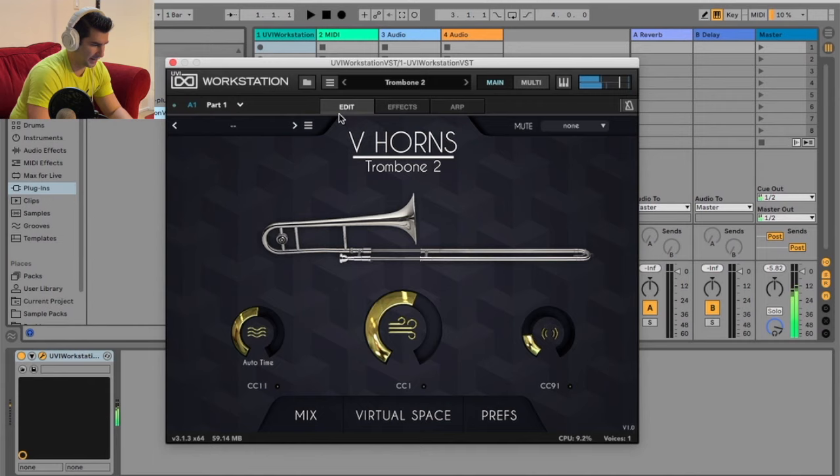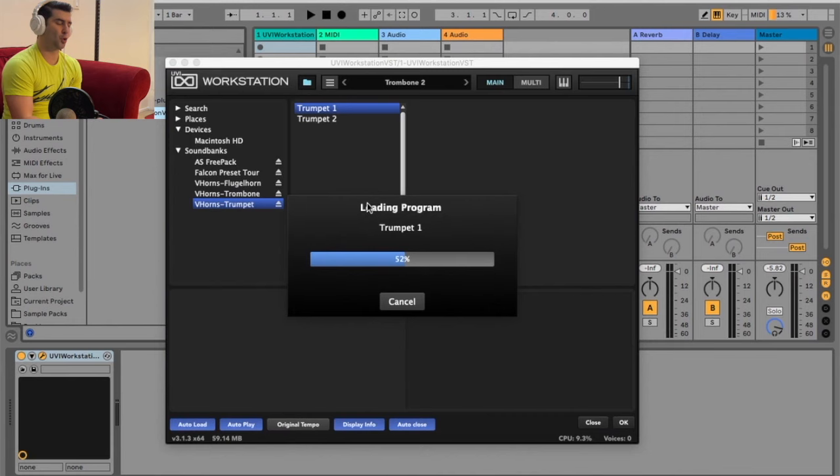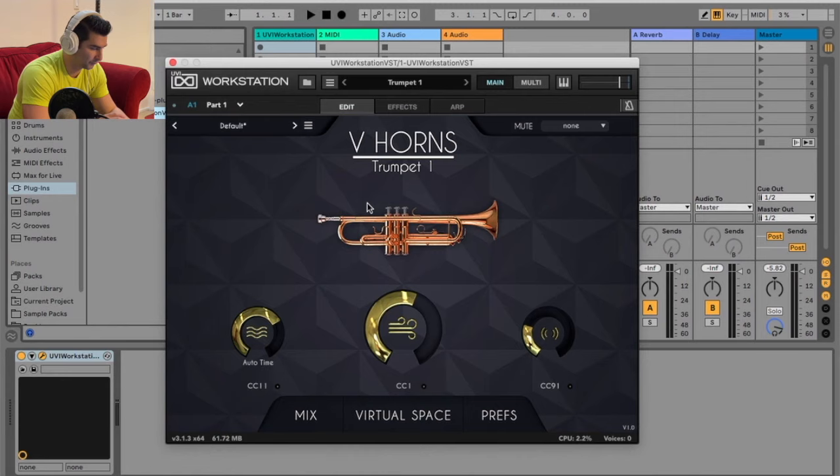And then lastly, going to the trumpet, which I feel like is probably the main bulk of this VST program because I feel like trumpet is obviously a lot more of a common instrument that most people look for a really good sound. What I like is I have different mutes here, because I feel like a muted trumpet is such a big staple when it comes to playing trumpet.